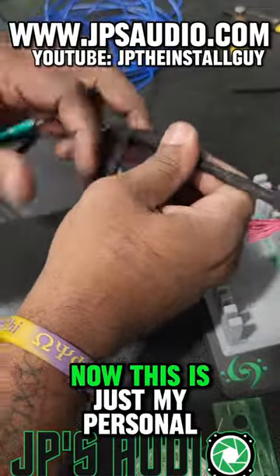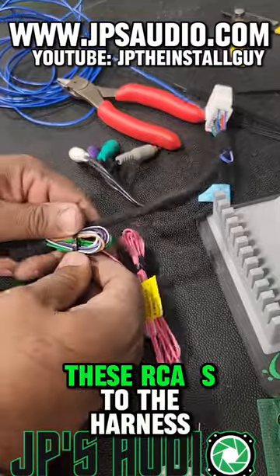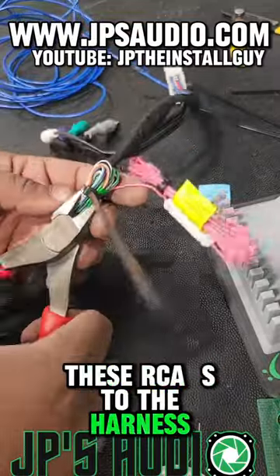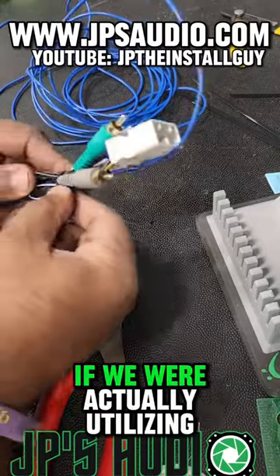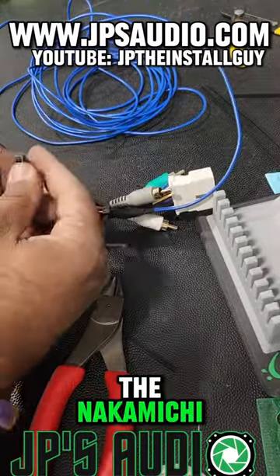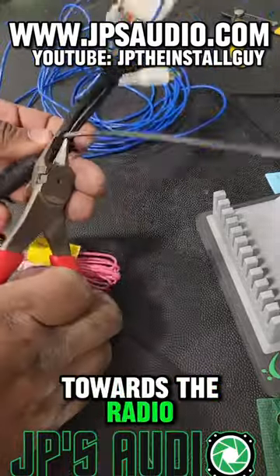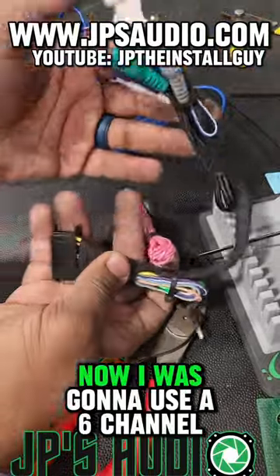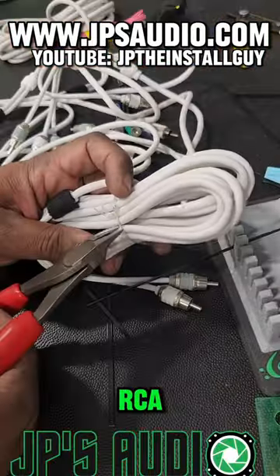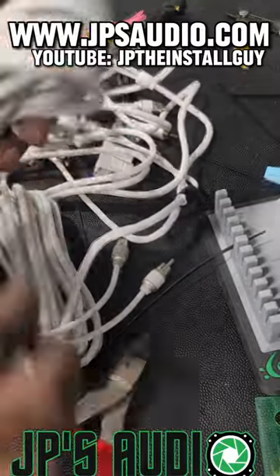This is just my personal preference, but I'm going to zip tie these RCAs to the harness just because I don't like stuff hanging around when it doesn't have to be. If we were actually utilizing the Nakamichi amp inside this Lexus, those RCAs would be going towards the radio. And even though nobody's going to see this, I just wanted it to be clean.